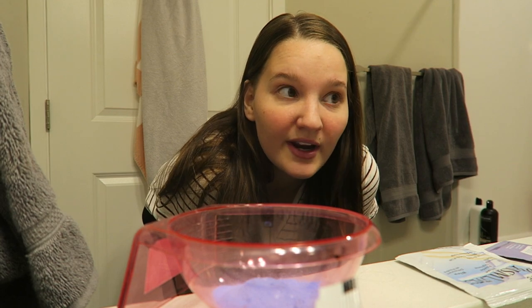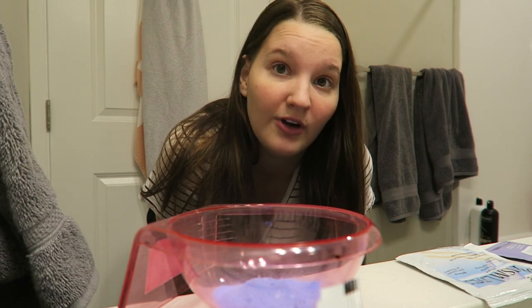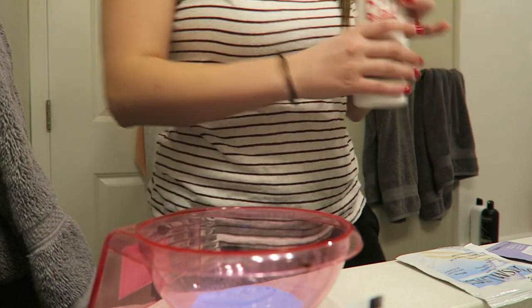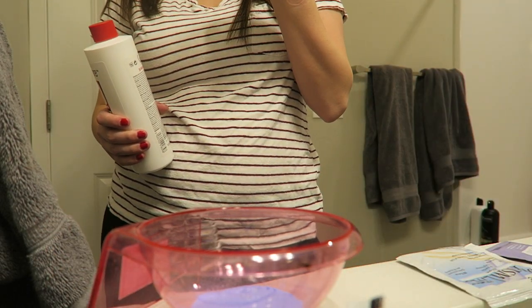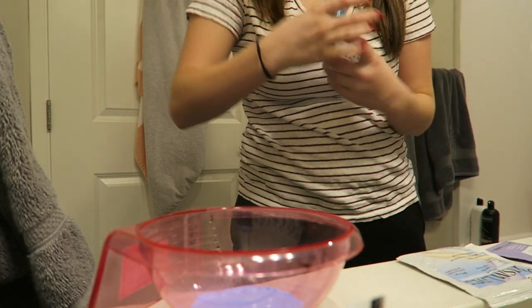Also make sure you have a shirt that you don't care if it gets bleached. I have hardwood underneath me, but if you have carpet, lay down old towels because this will fall. I'm using this little bottle to measure out the two ounces and then just pour it in so I know it's correct — I don't like to eyeball it.